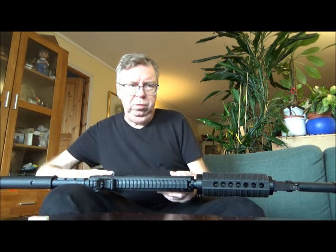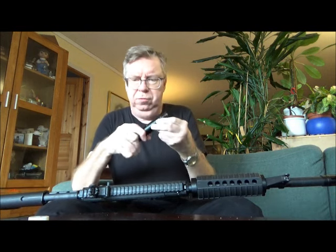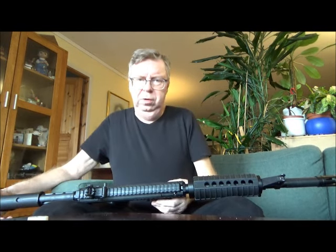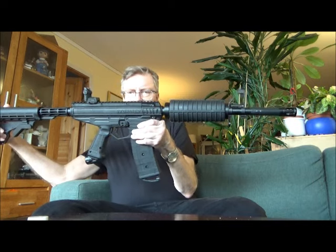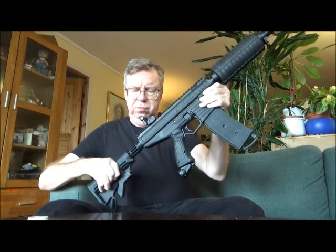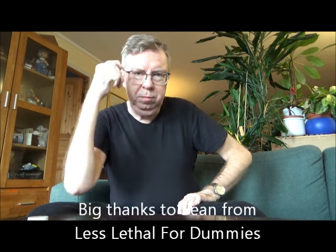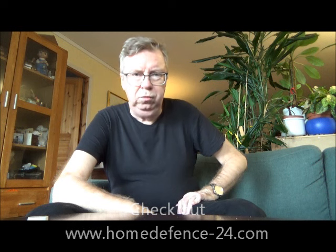It all depends on what you're going to use it for. The 12g adapter can get a bit stuck — I need pliers to get it off. But it's a super cool marker, very fun for sure, and it's not that expensive either. Big thanks to Sean from Less Lethal for Dummies — make sure to check out his videos. Also check out HomeDefense24.com — he sells a whole bunch of cool stuff for all sorts of markers.